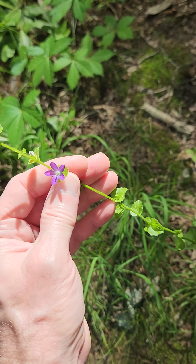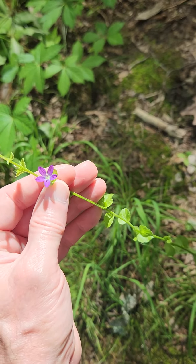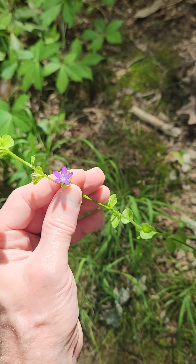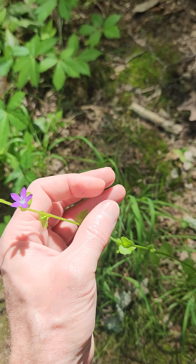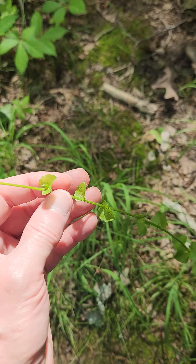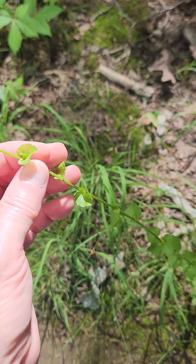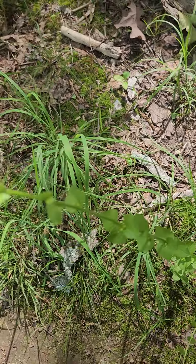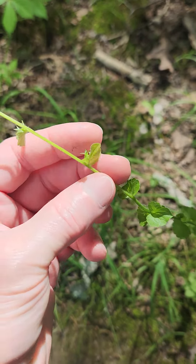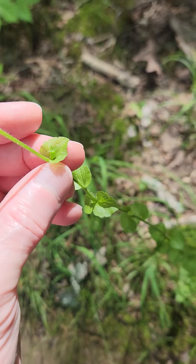This is Clasping Venus's Looking Glass — not kidding on the name. The scientific name is Triodanis perforata, which refers to the leaves being perforated. The leaves don't have a petiole, and they clasp the stem.